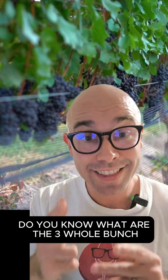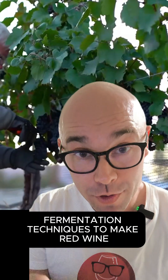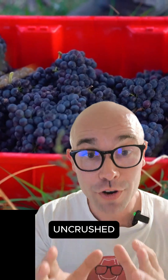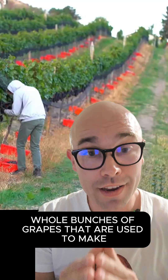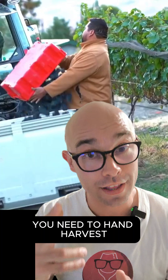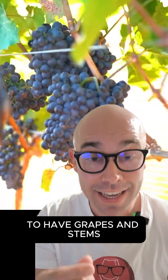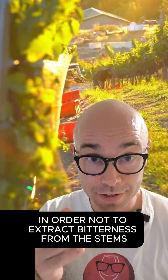Hello wine people! Do you know what are the three whole bunch fermentation techniques to make red wine and how they affect the style of the wine? Whole bunch fermentation is the way it sounds — uncrushed whole bunches of grapes that are used to make the fermentation. In order to have whole bunches, you need to hand harvest. It is crucial for this winemaking technique to have grapes and stems that are fully ripe in order not to extract bitterness from the stems.